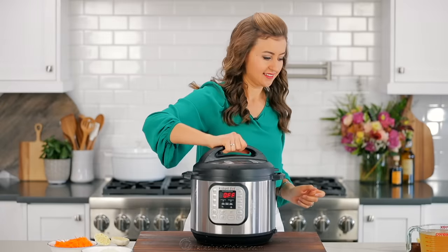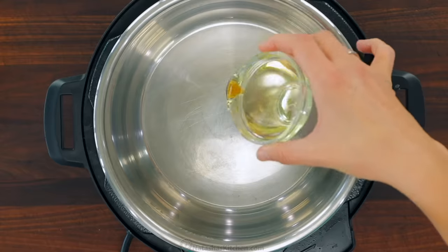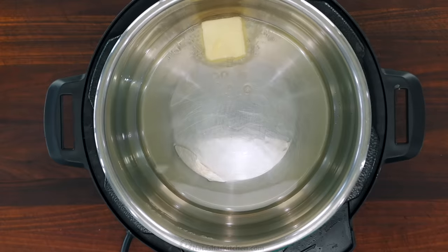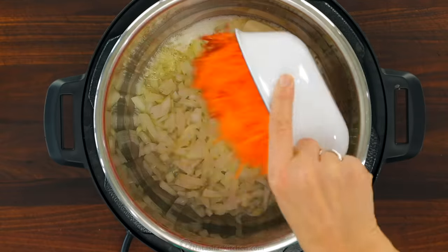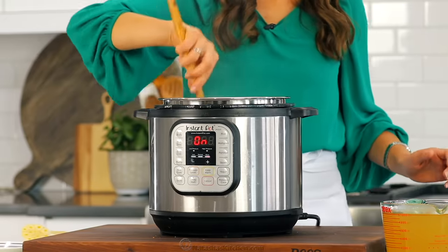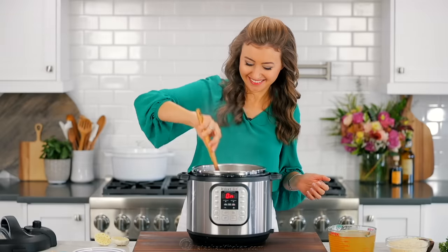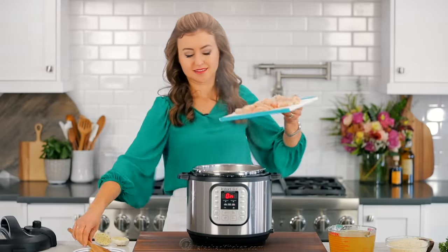I'm using my six quart instant pot. Set that to the sauté mode on high heat and add two tablespoons of olive oil and two tablespoons of butter. Once the butter is hot and melted, add the chopped onion and grated carrots. Season the veggies with a teaspoon of salt and sauté, stirring occasionally, for five minutes or until softened.